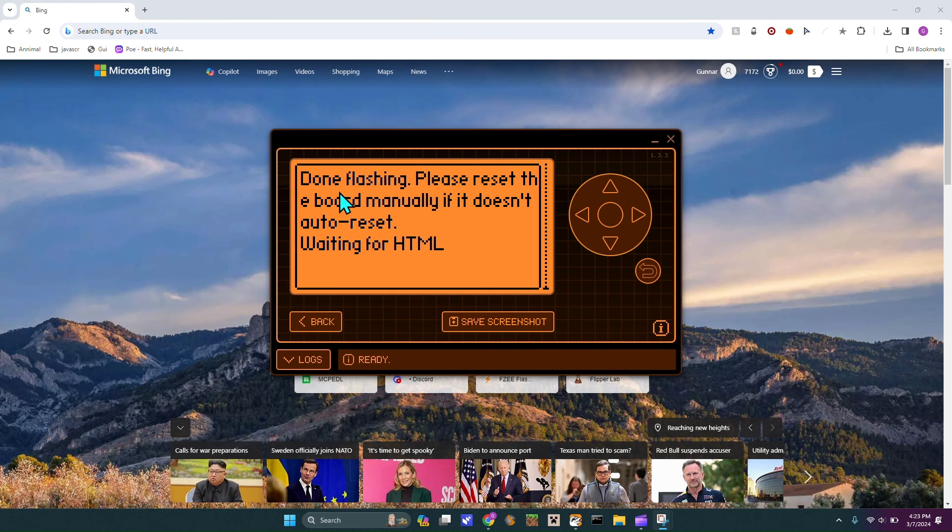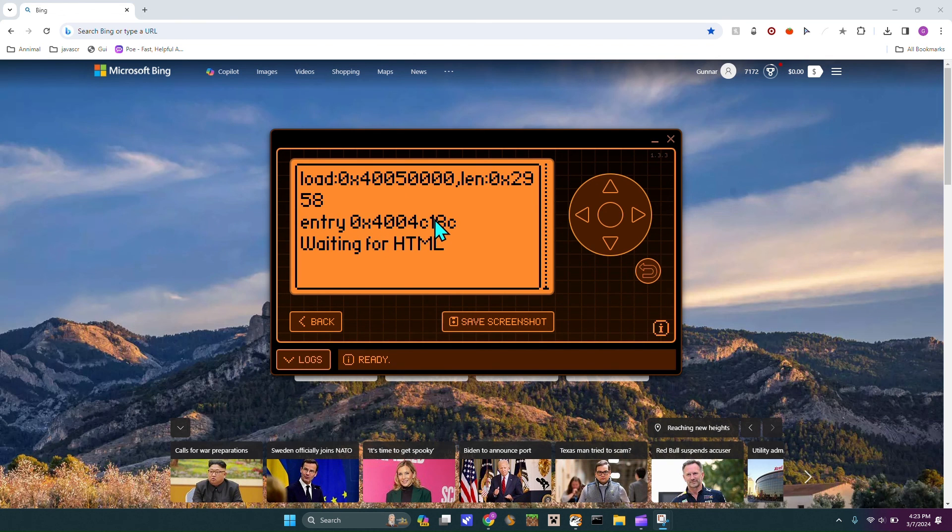And we are back. It just says make sure to auto-reset your board. So on your board it'll say reset — you have to press that. Now just pop that up.